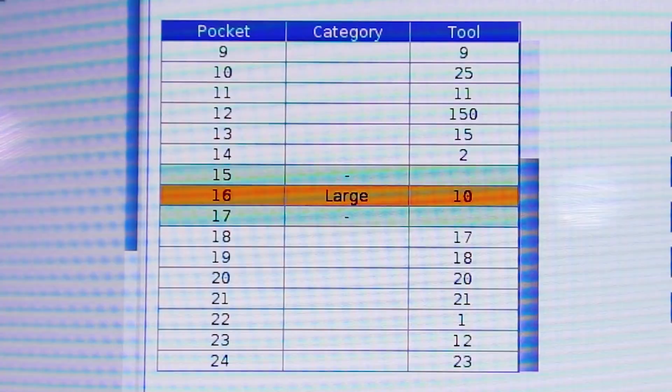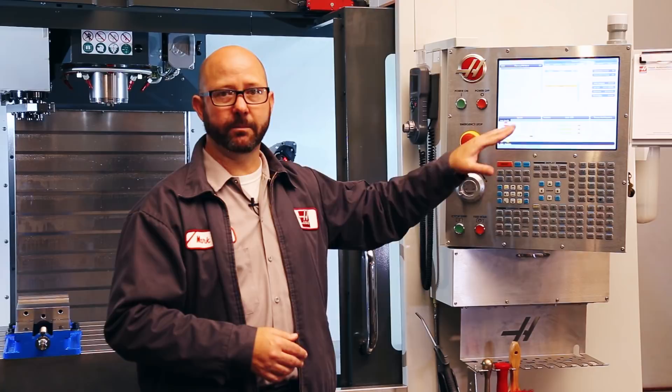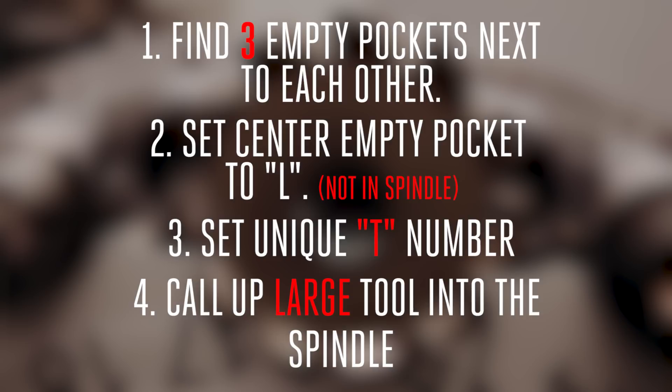This time it took tool 8. So now my tool 8 is permanently tied to pocket 16. Every time it goes to put away this 5-inch shell mill, it's going to put it back in that same pocket, pocket 16. And there will always be an empty adjacent pocket, giving it a nice cushion so it doesn't bump into any other tools. And number 4: you're going to call up that large tool into the spindle — T whatever, ATC forward — and then load that large tool into the spindle by hand. Before you load up that large tool into the spindle, make sure that those adjacent pockets are empty on both the carousel and your tool table.